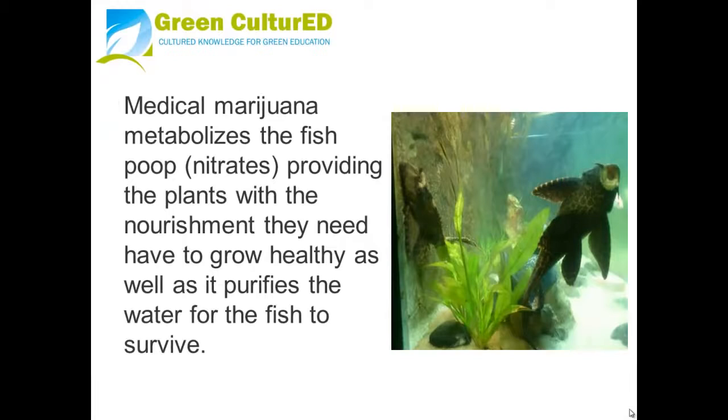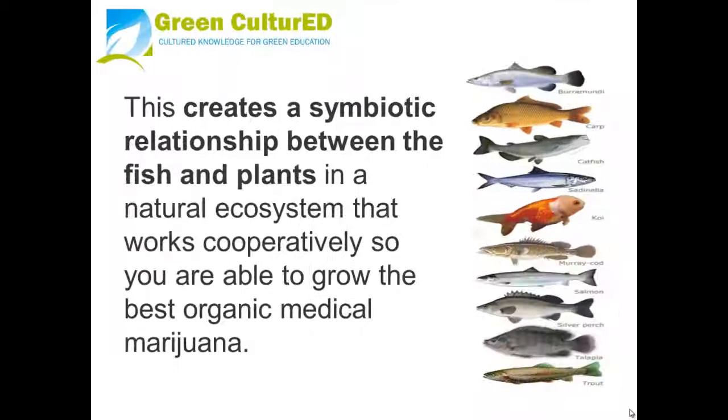Medical marijuana metabolizes the fish poop — the nitrates — providing the plants with the nourishment they need to grow healthy, while also purifying the water for the fish to survive. This creates a symbiotic relationship between the fish and plants in a natural ecosystem that works cooperatively, so you are able to grow the best organic medical marijuana.